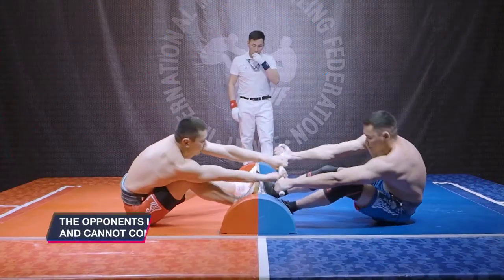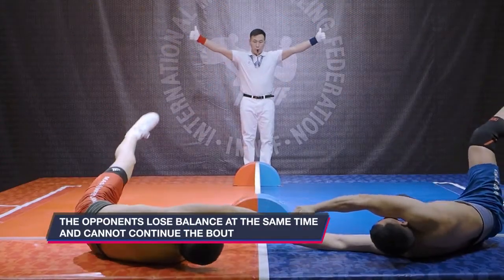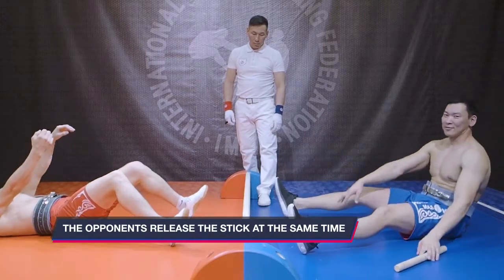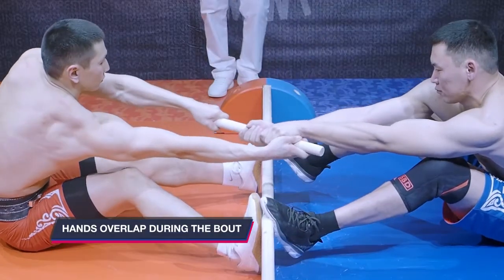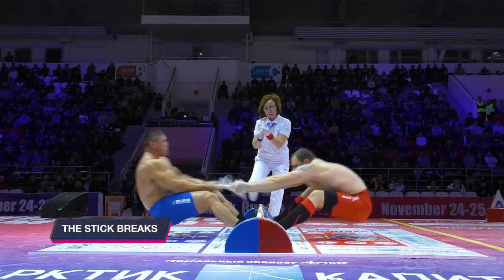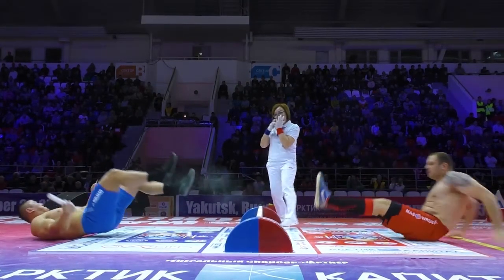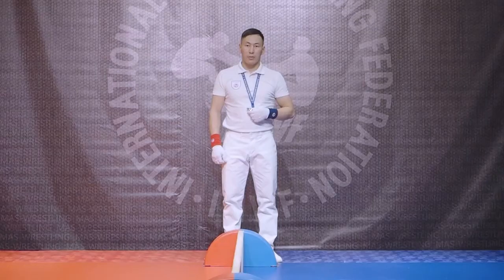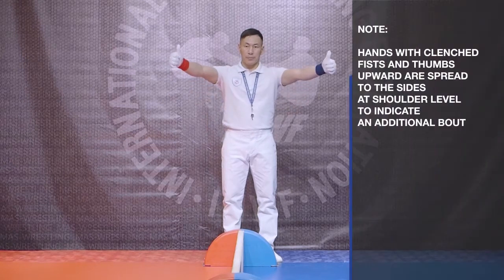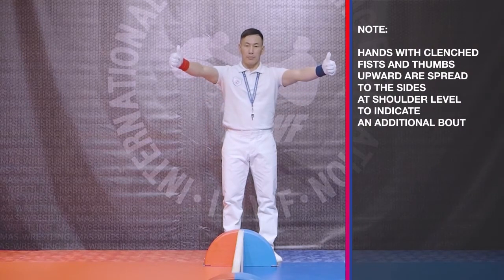A controversial provision is declared if the opponents lose balance at the same time and cannot continue the bout, if the opponents release the stick at the same time, or if hands overlap during the bout. In the case of a controversial provision such as a broken stick or simultaneous fall, the arbitrator stops the bout by whistling or commanding 'stop.'